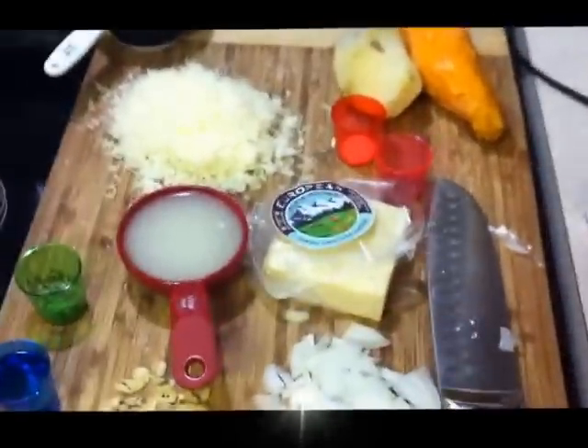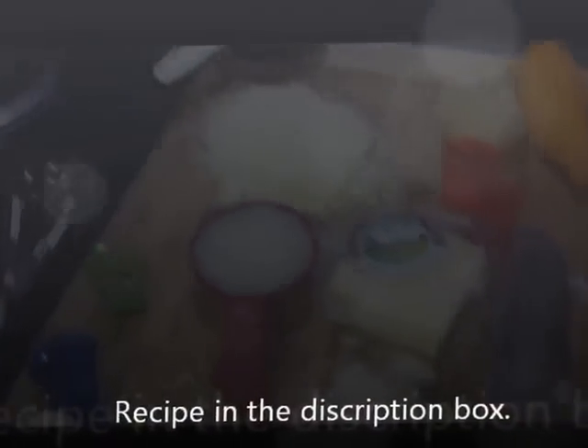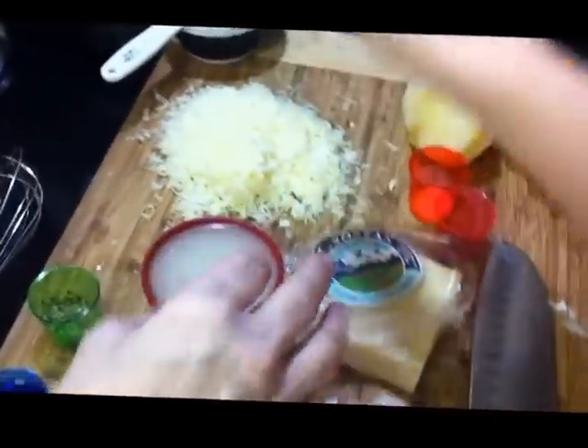Hey guys, welcome back to Taylor AI or Amy's Kitchen. Stevie is my cameraman who's stealing the gruyere cheese. That's pretty good stuff! That's why I grate more than I need, because I know little fingers are gonna come steal stuff.